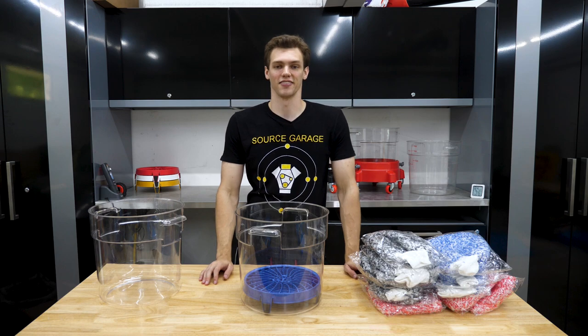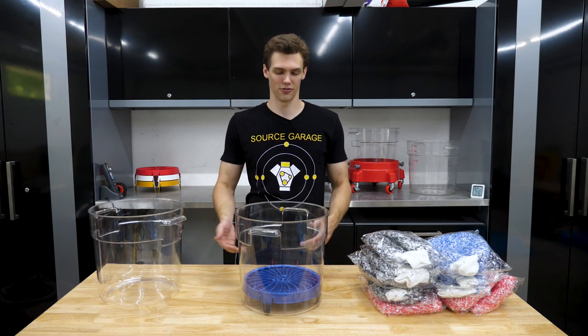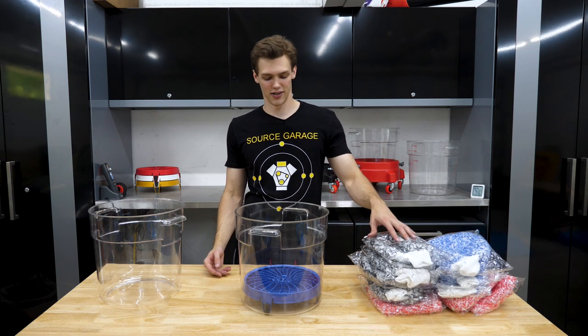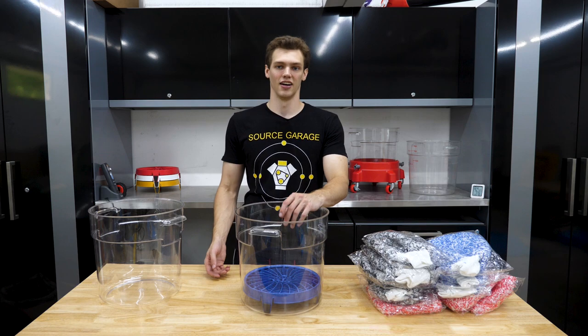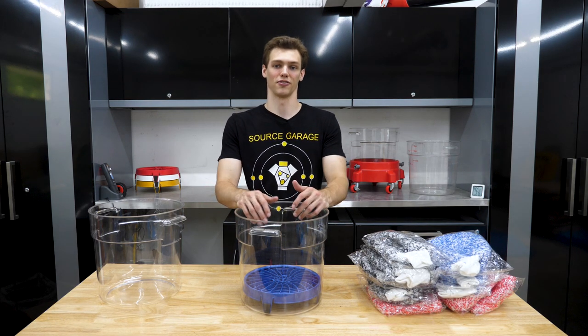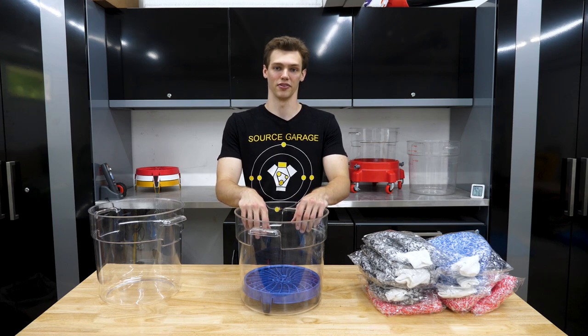Welcome back to the Source Garage. This is the ultimate multi-mitt wash kit that I've assembled and I'm going to go through what's in it and why it's all in here. If you've seen my videos on wash mitts or the buckets, you probably kind of know everything about this already, but I just want to make this video specifically for this little package I've assembled here.